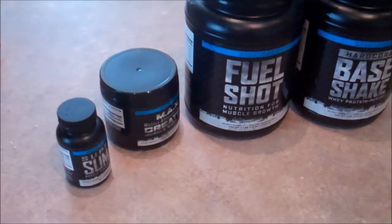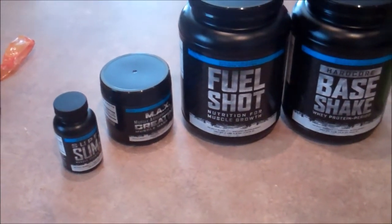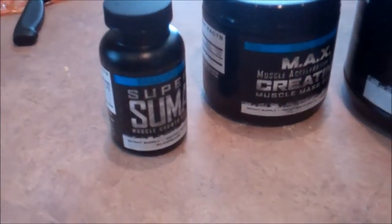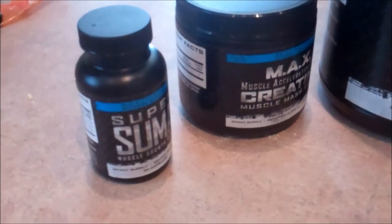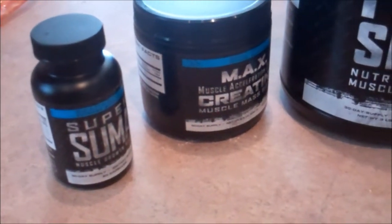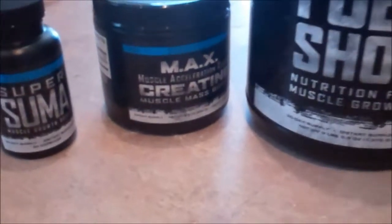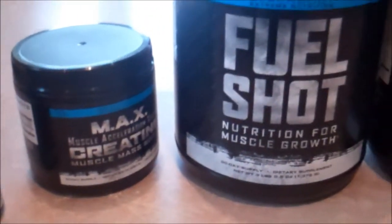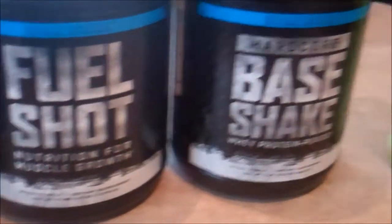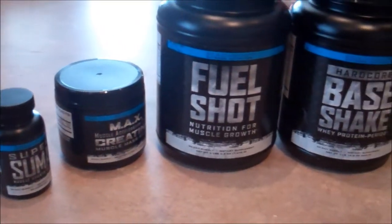I just finished bulk chest and immediately came upstairs to take my post-workout shake. I also want to show the Super Summa — I took that with my oatmeal earlier but forgot to post it. I take two capsules a day with one meal. For my shake I had two scoops of the Max Muscle Acceleration extreme creatine, two scoops of Fuel Shot, and one scoop of the Hardcore Base Shake. That right there, my friends, is a beast post-workout drink.